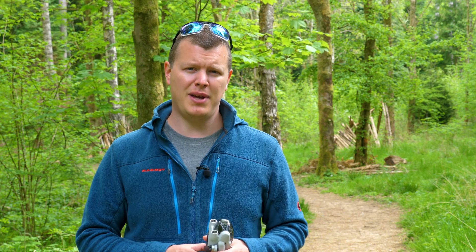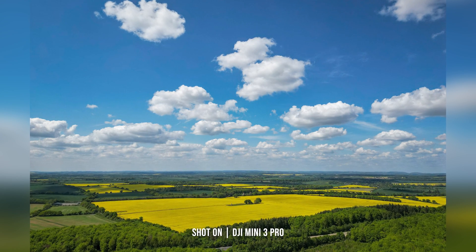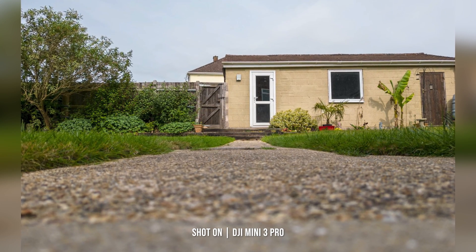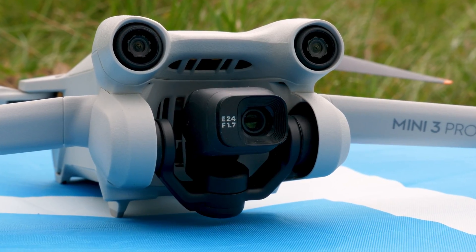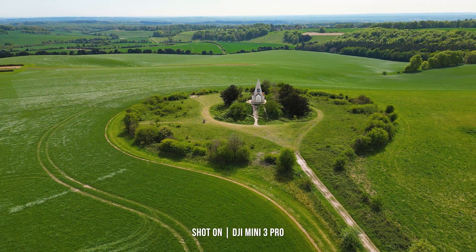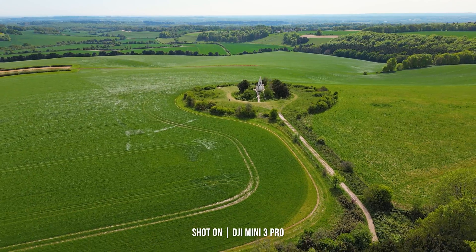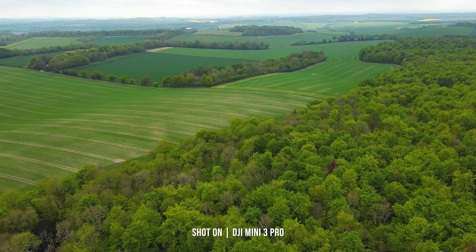With a new larger 1/1.3 inch CMOS sensor, the Mini 3 Pro is capable of capturing 4K up to 60p, or 48 megapixel photos in both JPEG and RAW. This is achieved using the 12 megapixel sensor and some clever technology seen in previous DJI drones, resulting in a high-res photo that's perfect for large format printing. With a bright f1.7 aperture, your footage will look stunning at the lens's native 24mm equivalent focal length, and you can also zoom using one of the controller's dials, along with an HDR video capture option. D-Cinelike is available as a colour profile and allows you to capture footage and grade it in post, letting you easily match your content up with other cameras.